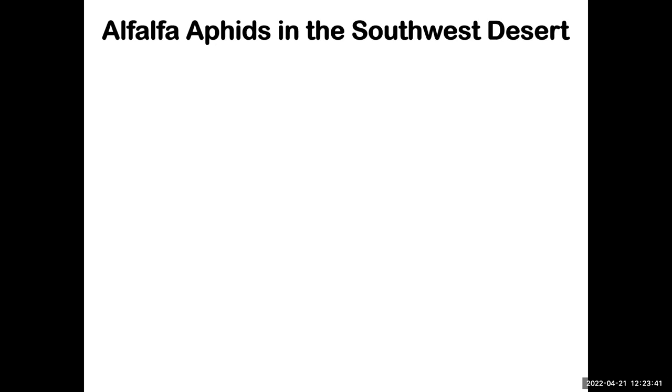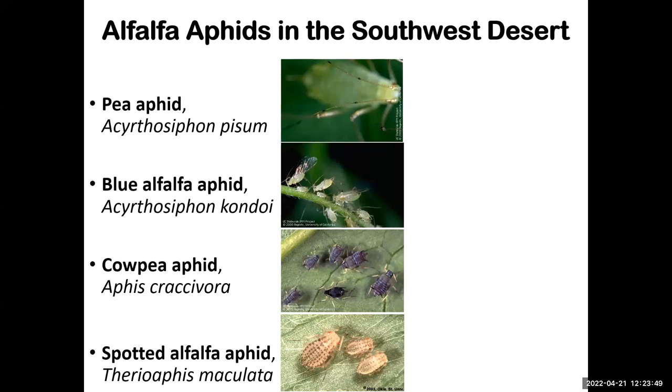One of the other insects we are dealing with is alfalfa aphids, and we have a complex of species in our area. The first two are the most abundant and they are quite similar — both are greenish in color. One is slightly larger, but when comparing them side by side it is very hard to say which is which.